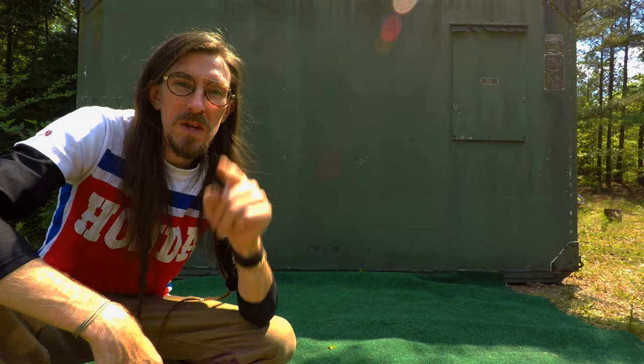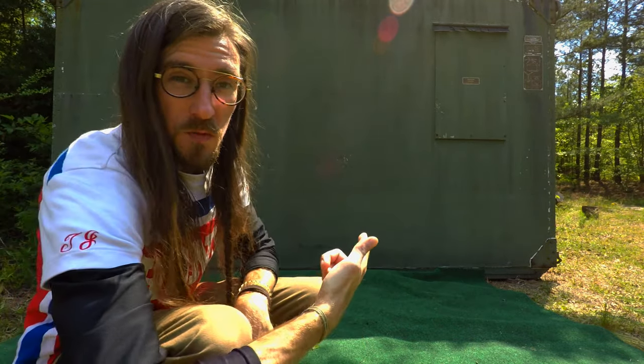It is time for the mini bike reveal — I've been working on this for a while, so here we go. The new mini bike.